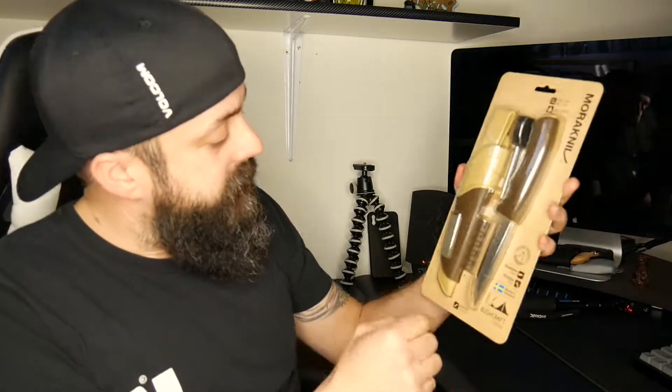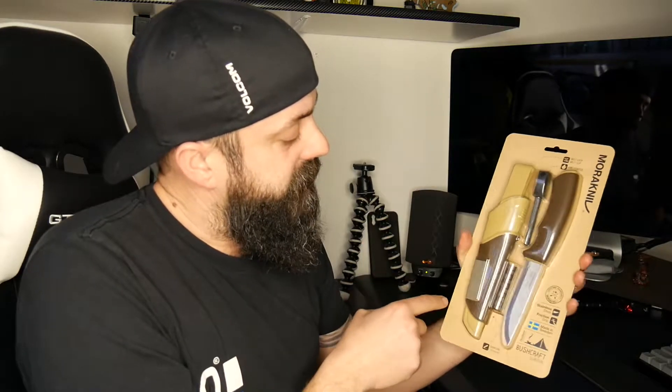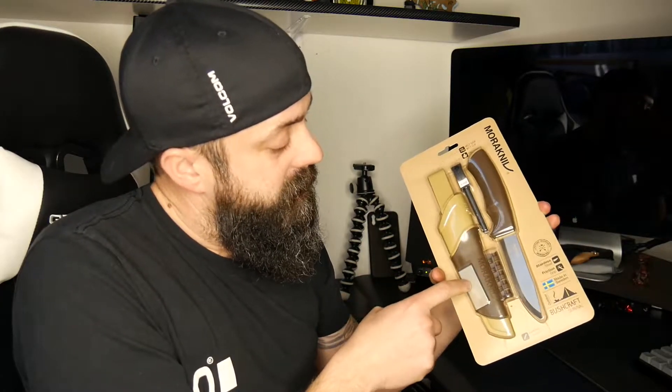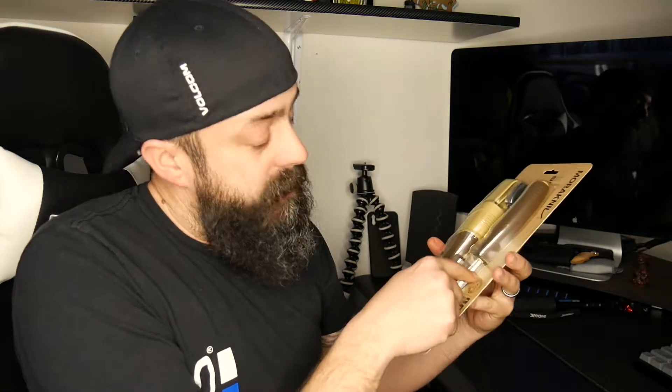So basically, it's a bushcraft knife. It has your sheath, obviously, and a belt loop which is kind of tucked in there. It has a diamond sharpener, a fire steel, and the back side of the blade also has a striker — a 90-degree grind for the fire steel. I'm going to unpackage it, show you what it's all about, show you how sharp it is, and then we'll probably start a fire with it.